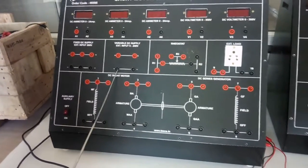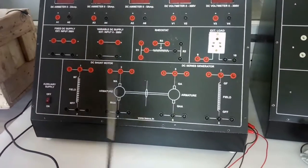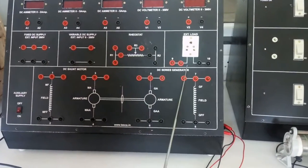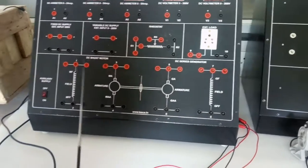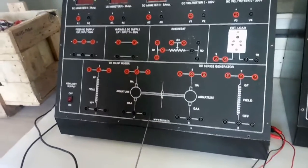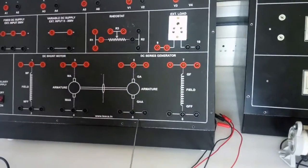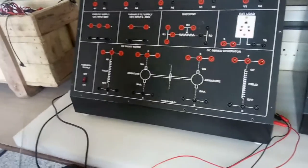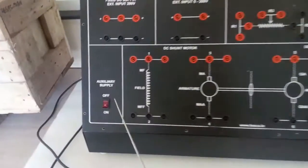This is the fixed DC power supply, 200 volt input, and this is the variable DC power supply, zero to 200 volt input. This is the rheostat section where we connect the rheostat with the master unit. This is the external load. This is the DC shunt motor section, and this is the DC series generator section. This is the main switch to turn on or off the master unit. This is an AC/DC load.